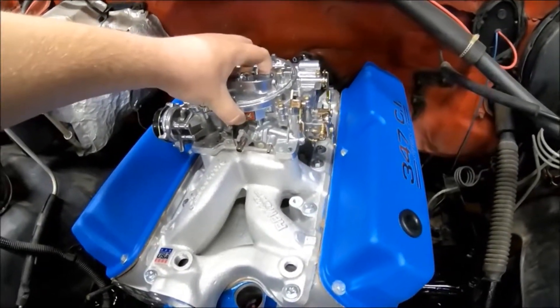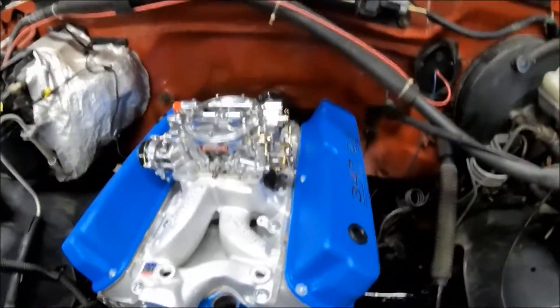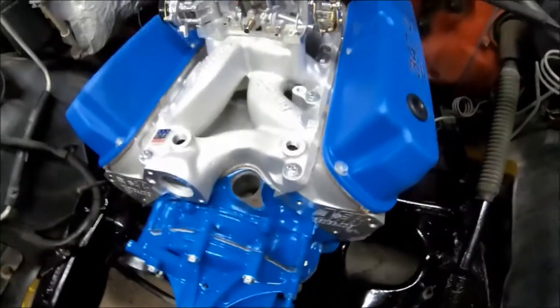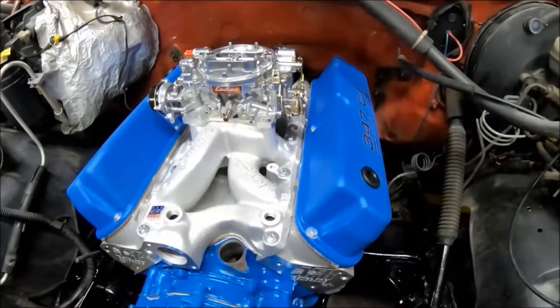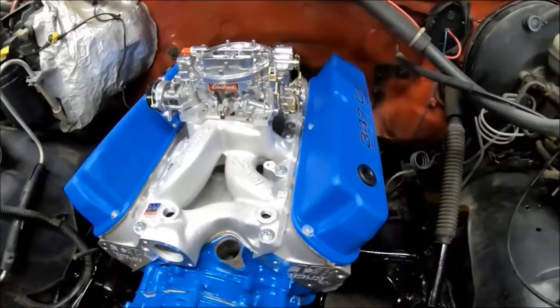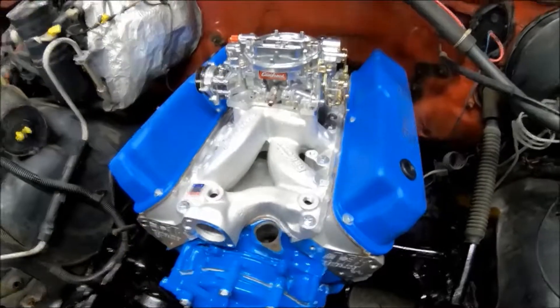It's got a 2400 stall converter in it. This is a factory posi truck, and he's going to attempt to utilize that for now — it may need a gear change in the future but we really don't know yet. The transmission is pretty stout, it's been freshly redone, so it should handle this 347 no problem.